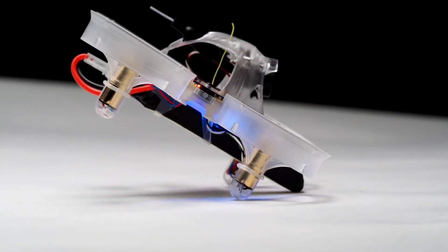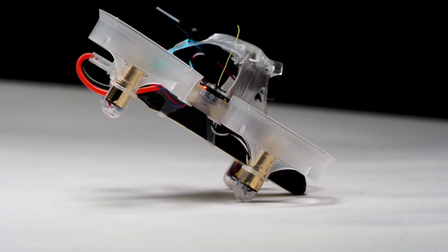As with all BeeBrain products, this is ready to race. You can do things like set up launch mode in Betaflight. So that was a quick look at the BeeBrain Pro. Hopefully you learned something today. If not, watch a Bardwell video.